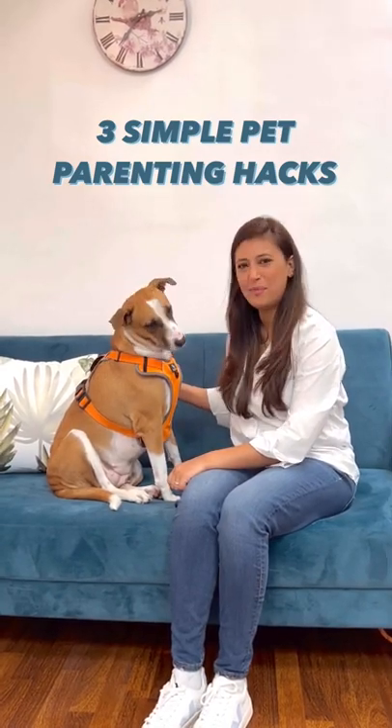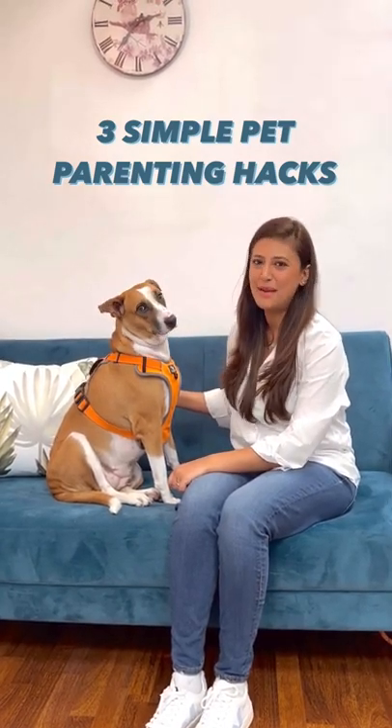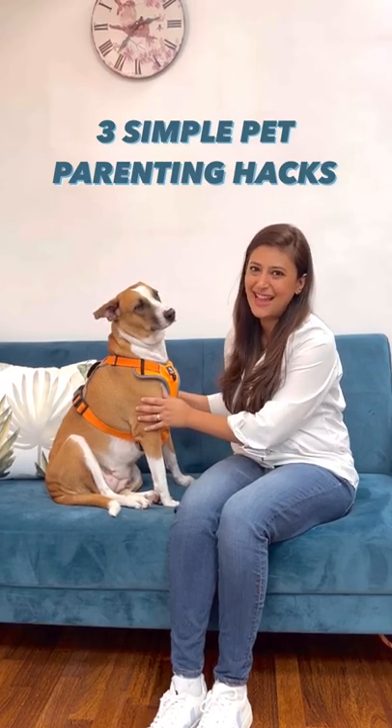Hi, I'm Rashid. This is Poppins and I wanted to share three pet parenting hacks that I use with her. I hope they help you too.